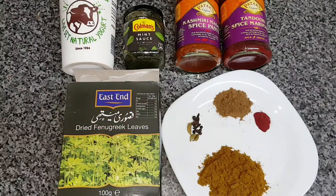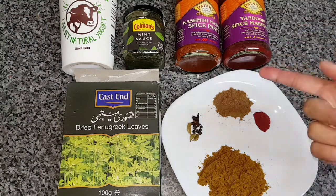Hi everyone, today I've got a recipe for tandoori marinade. A lot of my viewers and followers have requested this because I have made some tandoori tiger prawns and some chicken as well, so these are the ingredients.